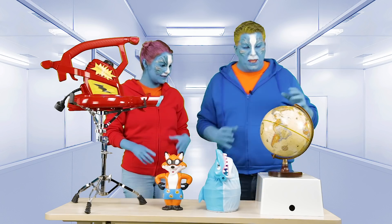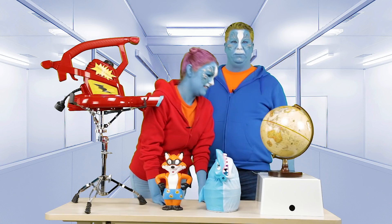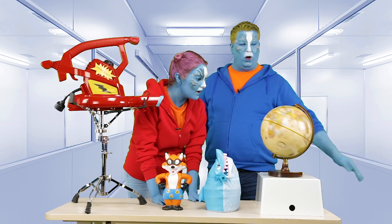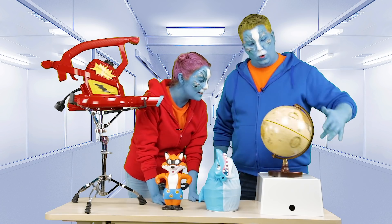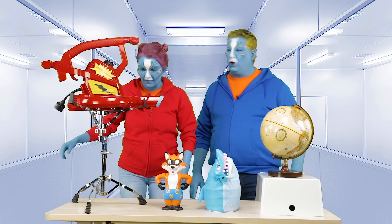Okay, let's try this. This is a globe — it is what Earth looks like on a ball. Oh, this is Earth? It's called an Earth Ball. So go ahead and aim the Shrink-O-Matic at the Earth Ball.